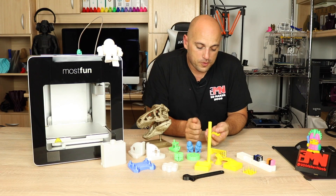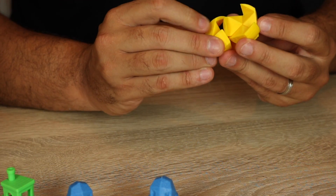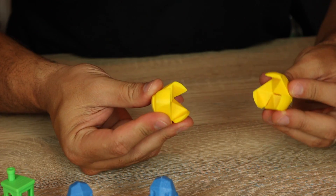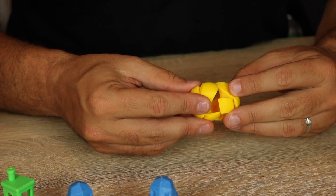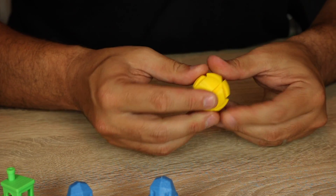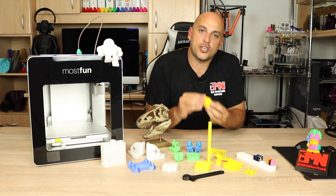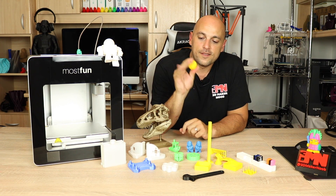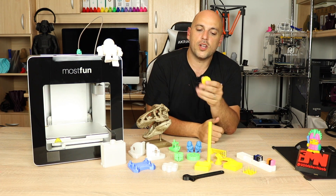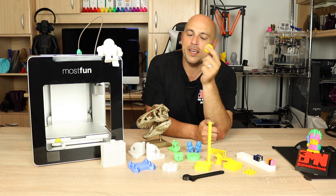These six pieces form part of a puzzle I found online. I chose it because it requires quite accurate tolerances — the prints have to fit perfectly into each other and lock into place. After a bit of searching online I found how to put it together, and it becomes this ball which is quite solid. You can give it to your friends and tell them to take it apart.